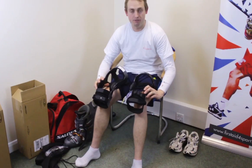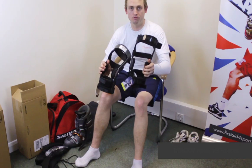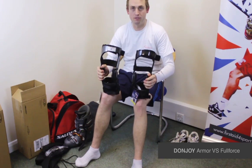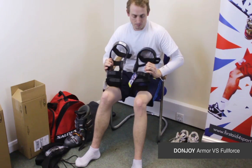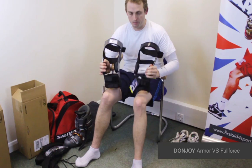I'm Michael Babison, Managing Director of First Aid for Sport, and these are the two Donjoy braces. We've got the Full Force and the Armour, and a lot of people have been asking us the difference between the two braces, because for us it's ski season, and these are two incredibly popular braces.